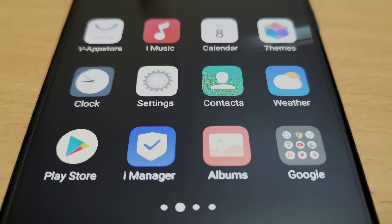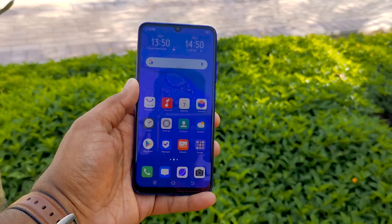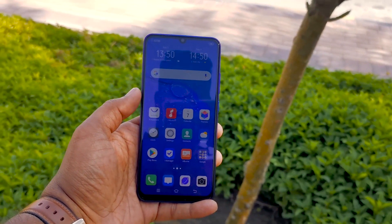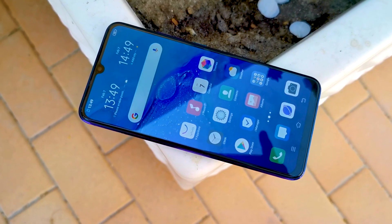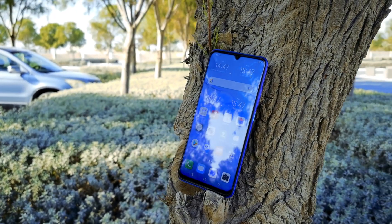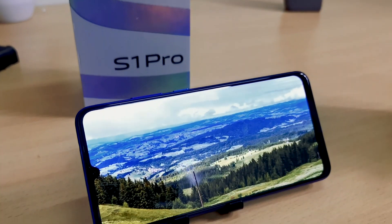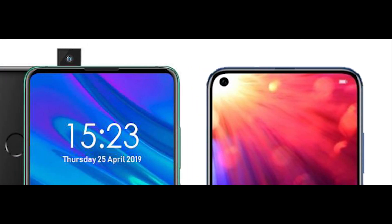It has a 6.38-inch Super AMOLED capacitive touchscreen display with a tiny notch. It comes with a resolution of 1080x2340 pixels. This is a big deal because most mid-rangers do not have a Super AMOLED screen. There is no Gorilla Glass protection, but Vivo did install a screen protector over the display. The notch feels a bit dated in 2020 as many brands have started to replace it with pop-up cameras or punch-hole setups.